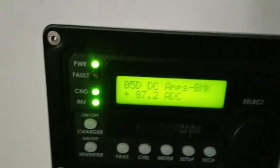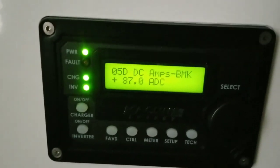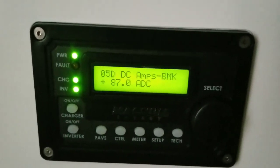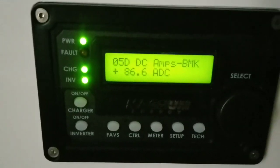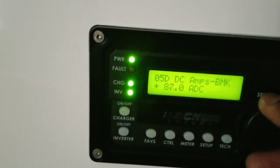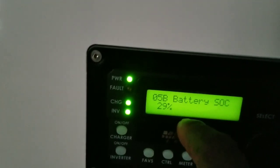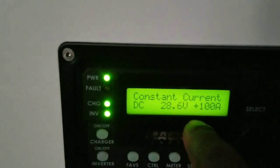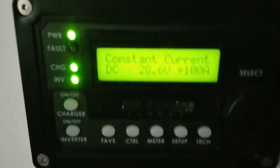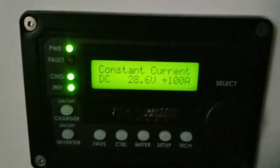I programmed it not to throw more than 100 amps, because I want to stay within the battery specifications — not push too much current when charging. I can regulate that and set how many amps go to the batteries. Right now we're putting 86 to 86.5 amps back into the batteries. Voltage is rising — now at 28.4 volts. State of charge is heading to 30% soon. On the other side it says 100 amps constant current.